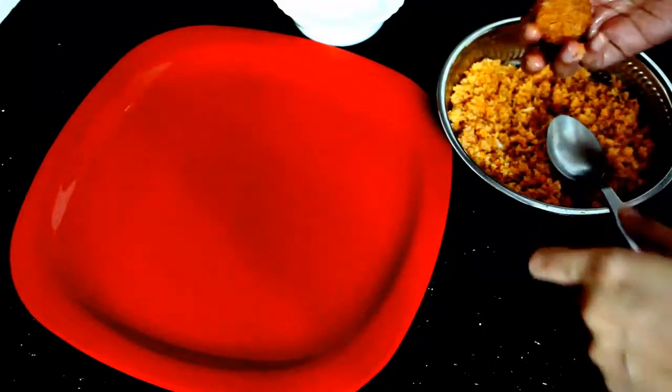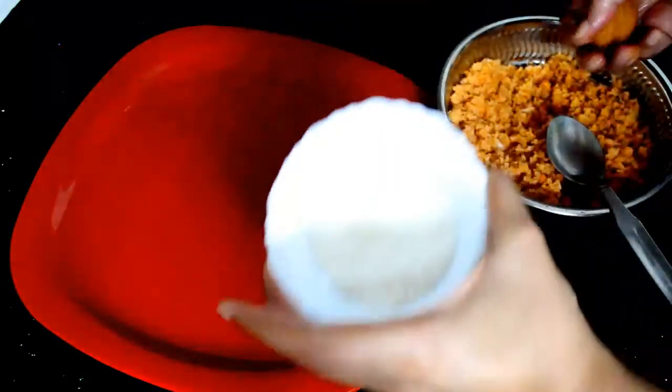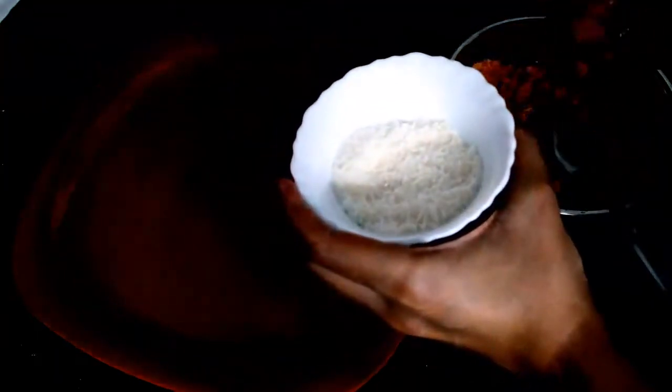Take some desiccated coconut and just roll the mixture into balls like this.